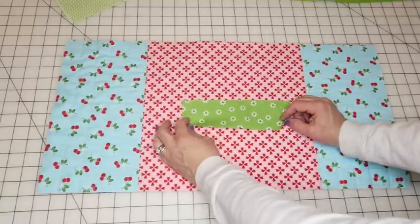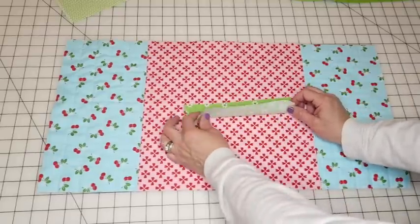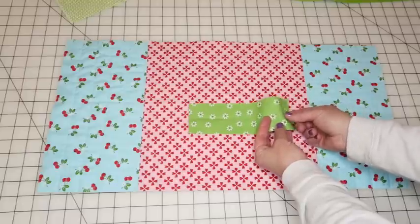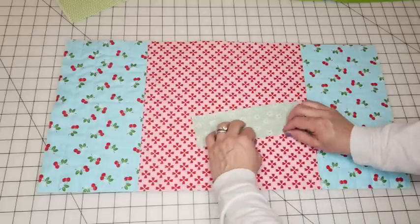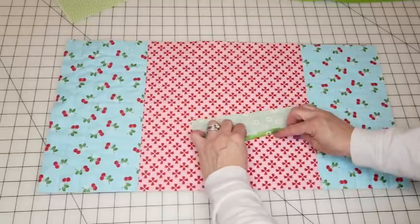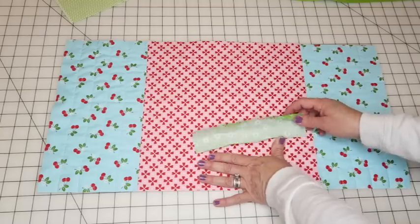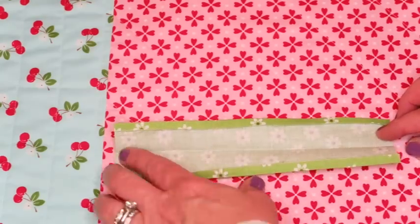There are two ways to make the handle. You can fold it right sides together, sew a quarter-inch seam, and flip it inside out with a turning tool. What I prefer is to press it in half first, then press a quarter-inch seam in on both sides, take it to the machine, and just top stitch down the open edge and then the other edge for a finished look.